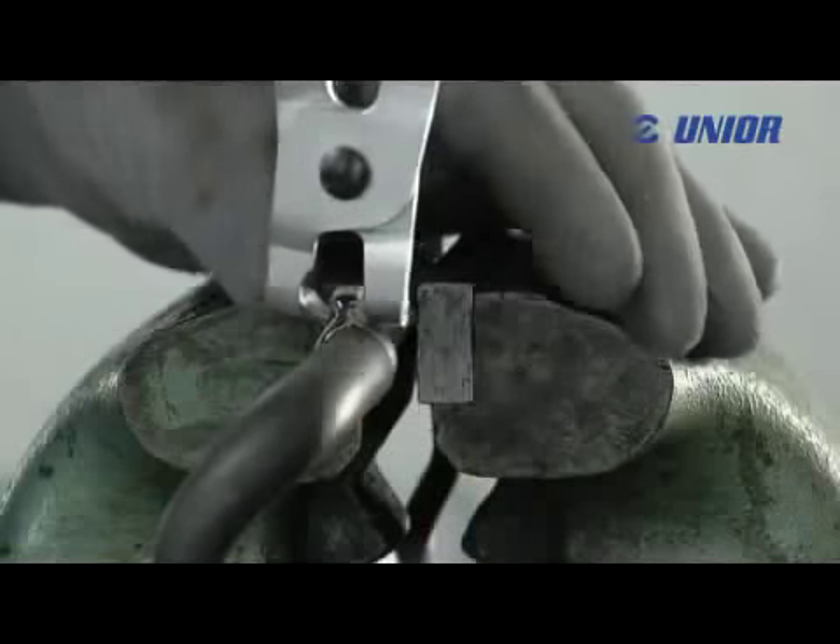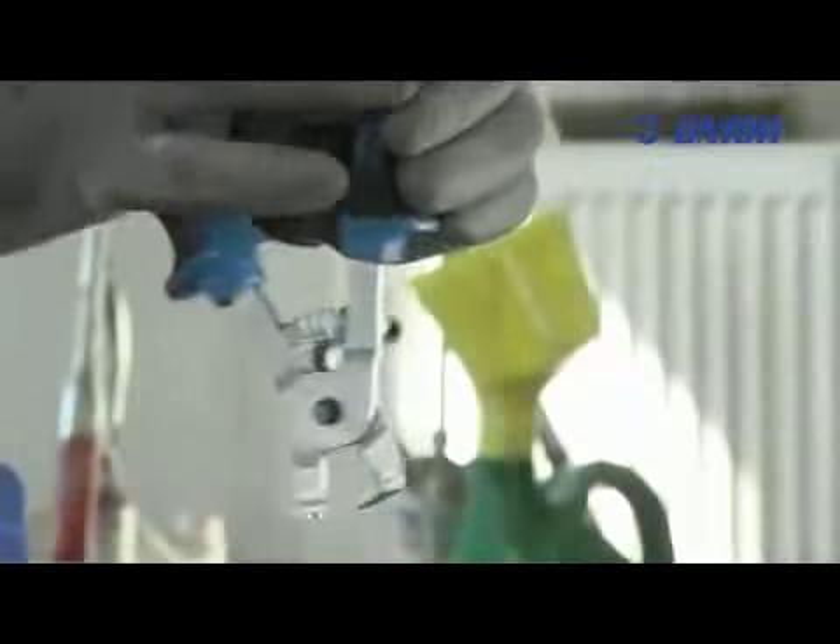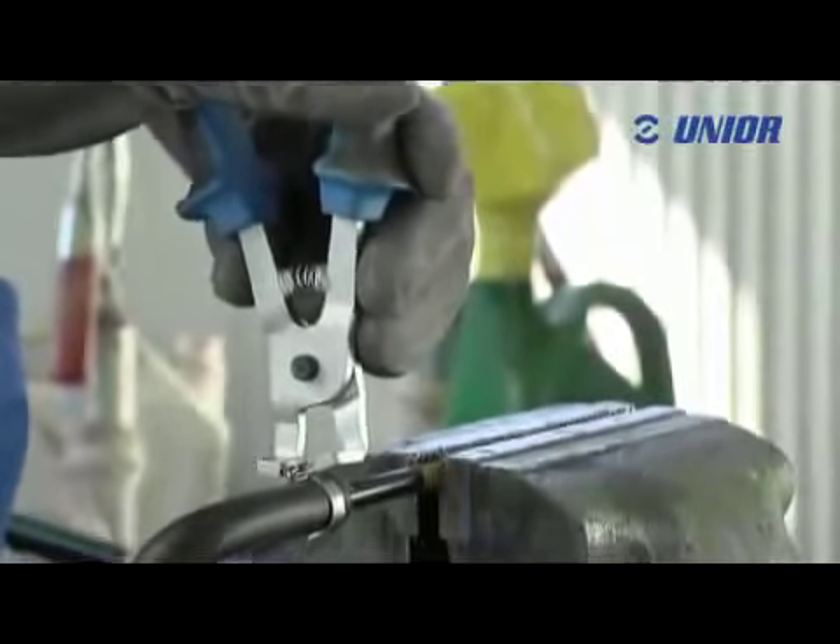The pliers can be efficiently used in places which are difficult to access. A firm and safe grip is ensured by the ergonomic shape of the handles.